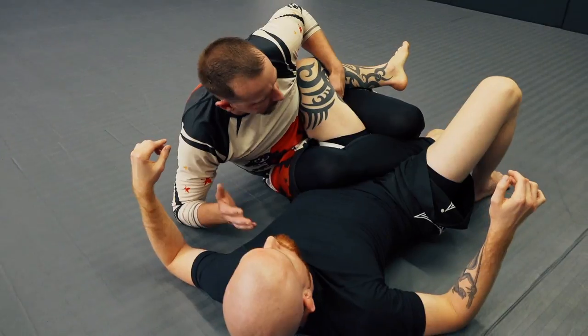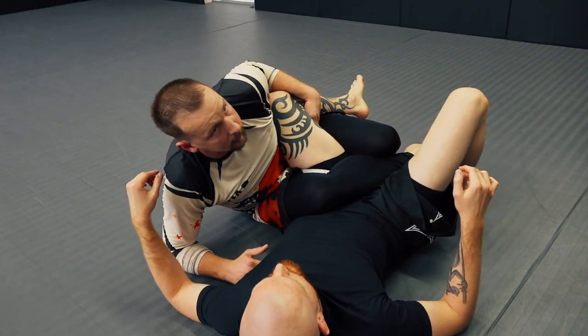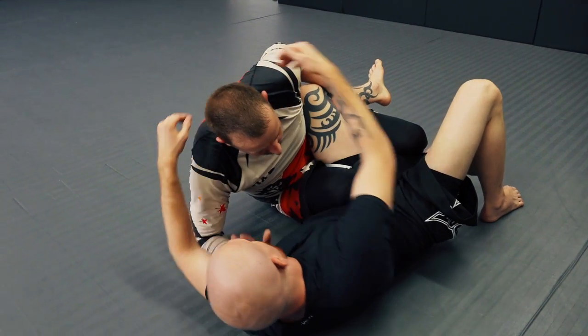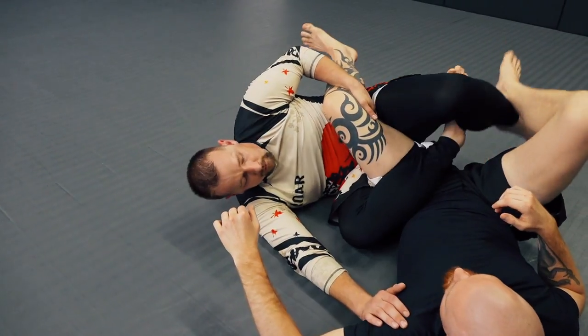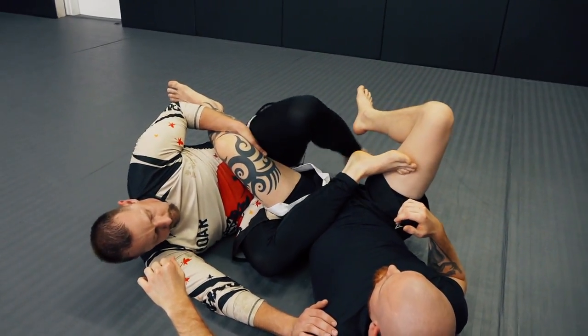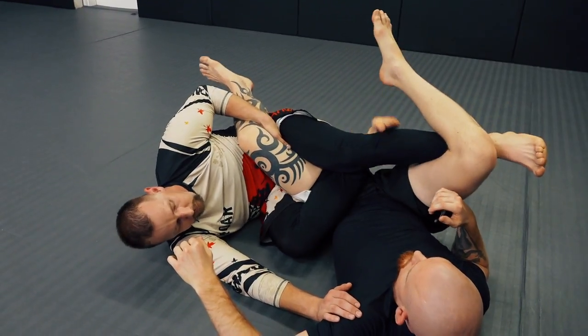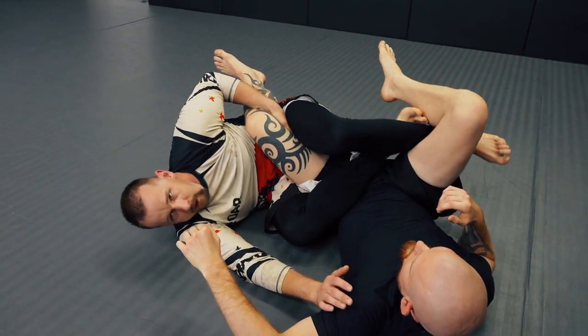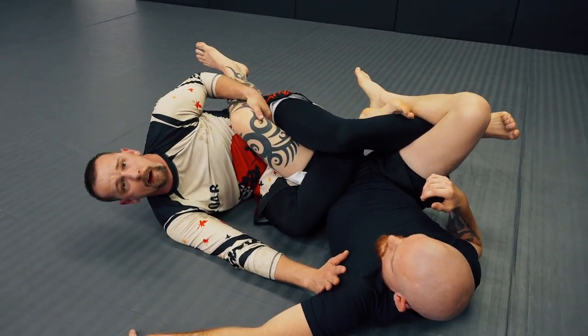Once again, the very first thing that he's most likely to do if he knows what I'm doing is start grabbing my head. So I want to post here and scoot out and stiff arm as I do it. In this variation, what's going to happen is I'm going to kick this leg behind his knee up and shoot my leg under because this lacks some of the control that some of the entries have.